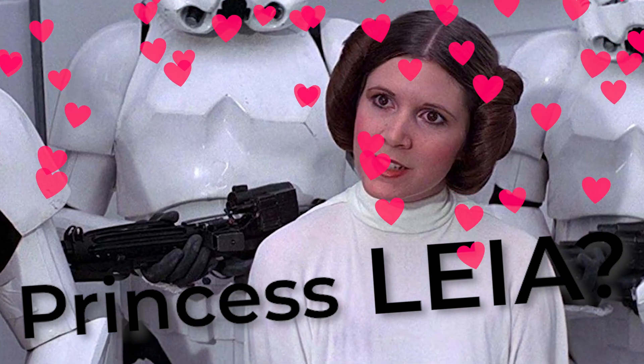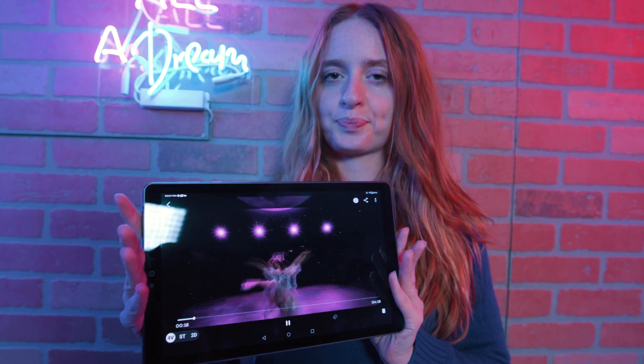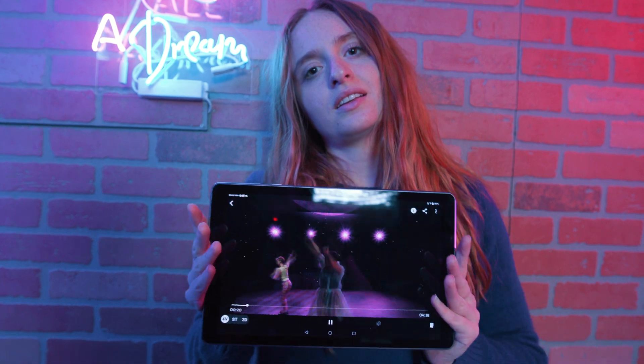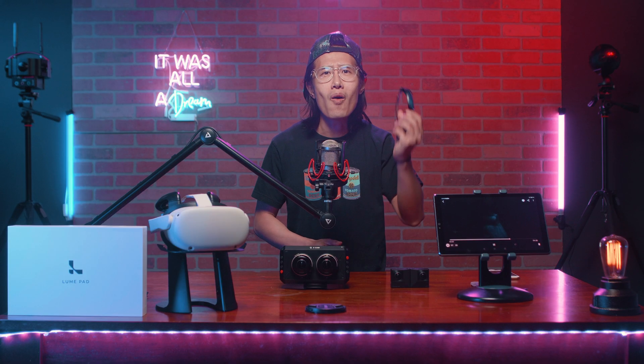As the YouTube channel that is constantly innovating and bringing you the latest tech, I want to introduce you to the light field display by Leia — not that Leia, Star Wars fans. I am talking about a consumer-ready light field display. This little tablet right here is capable of displaying 3D in the highest quality without ugly 3D glasses. And that is all you need to know.